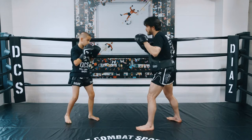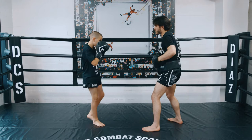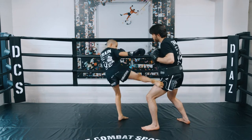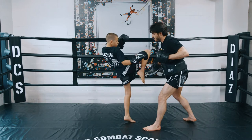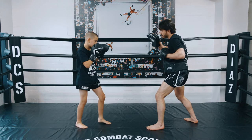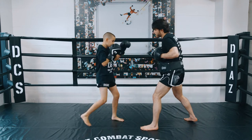So one more time, full speed: we've got cobra, cobra punch, cobra kick, cobra knee, double cobra knee, cobra fly, and then cobra fake.